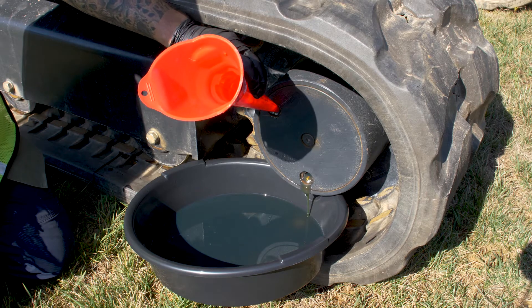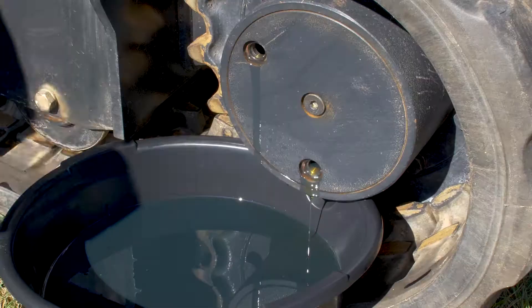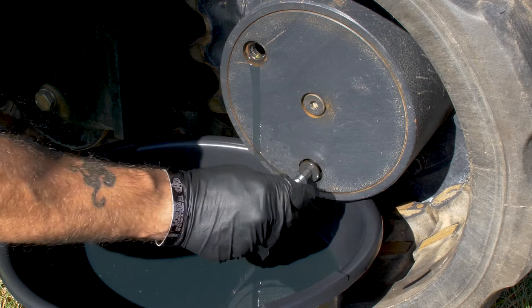As you can see, it's coming out the bottom there, so that lets me know that it has flushed all the old oil out. So what we'll do now is go ahead and put our drain plug back in and get ready to fill our travel motor.